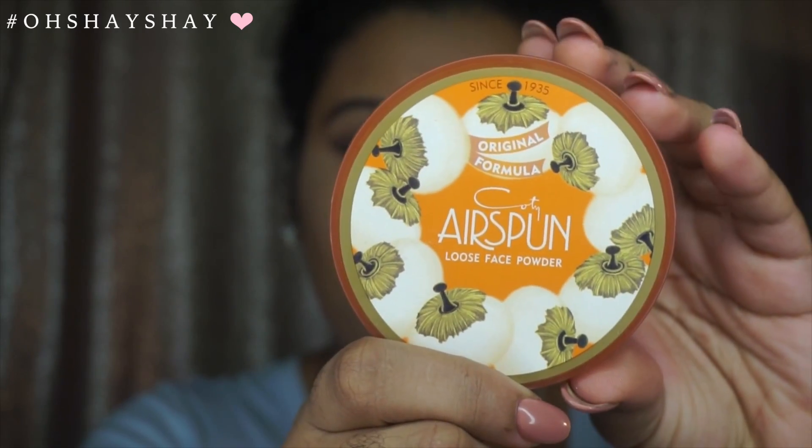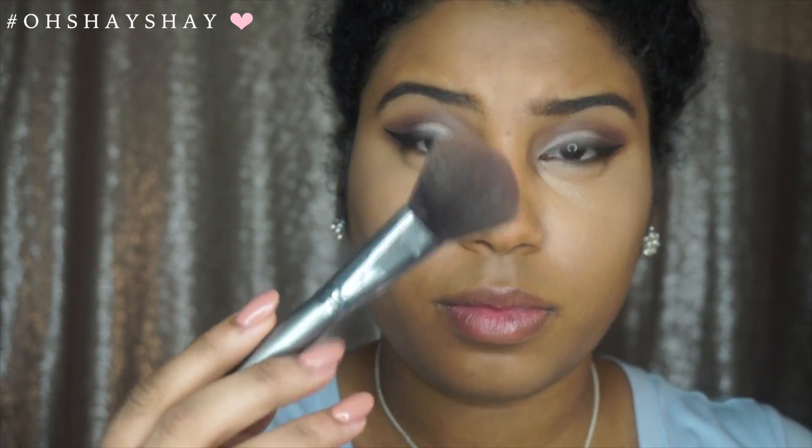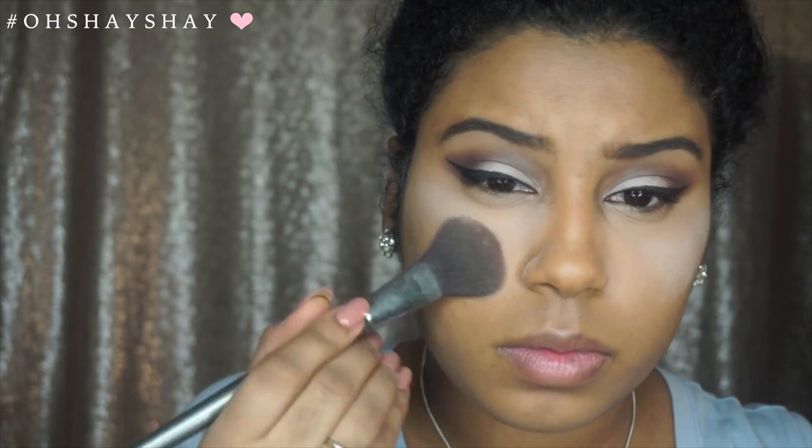I am going to take this Airspun Loose Face Powder — I got this at Walmart and I heard amazing reviews on it. I am just packing this on top of my concealer just to set it. Then I'm taking this big fan brush that came in my BH Cosmetics set — I love it so much because it is so soft. I'm just using it to brush out the translucent powder.